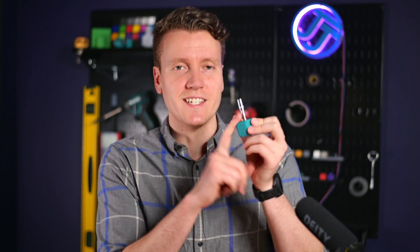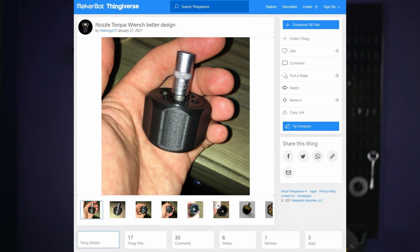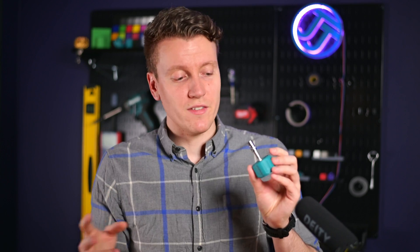I didn't design this torque wrench — I did print it off of Thingiverse. I'll link down below to the original creator that I downloaded this from; all credit goes to him. He created several different versions of it, and they work really well. At least this one works really well for me.